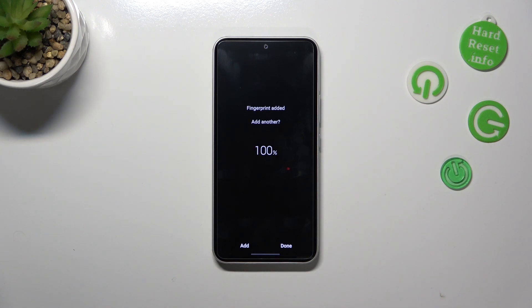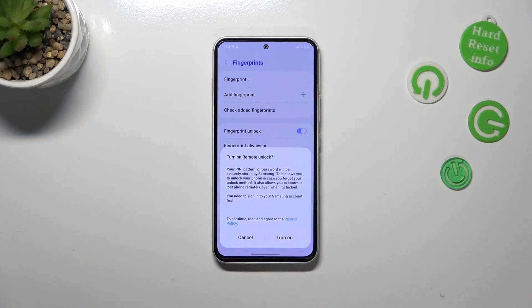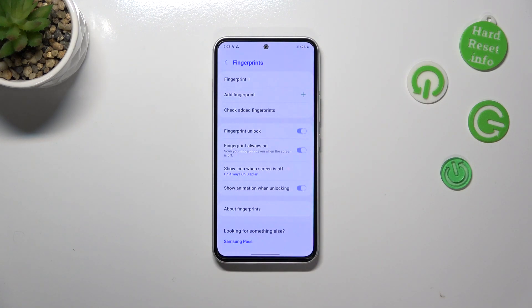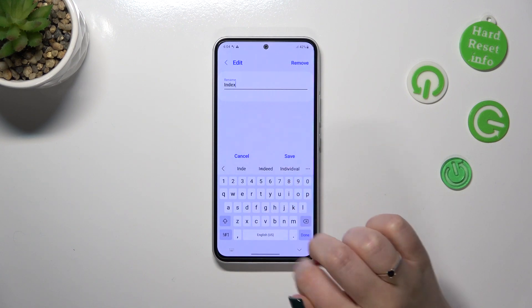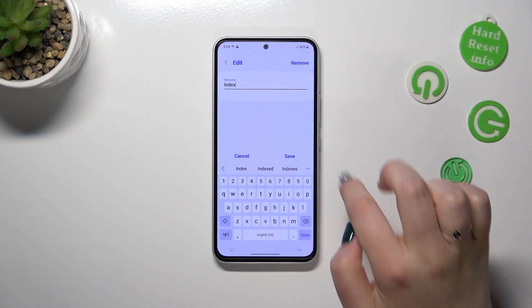If you want to, you can add another fingerprint; if not, just tap Done. Here we've been transferred to the Fingerprint section — this is the fingerprint we just added. If you want to, you can rename it or remove it right here.